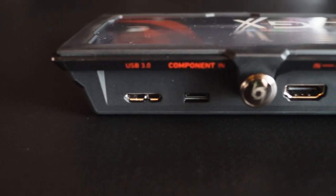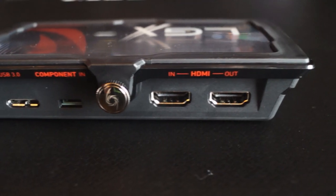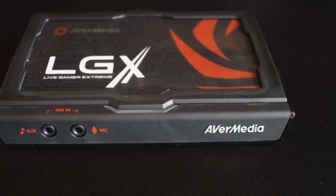Not going too much into the details, the card has an HDMI input to record and an HDMI output to pass on the signal to your monitor or TV if you want to do so. On the other side you can plug in two different audio sources such as a microphone or whatever you may need for your recordings.